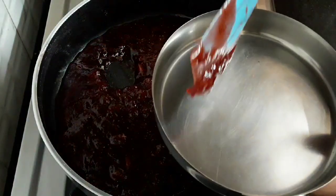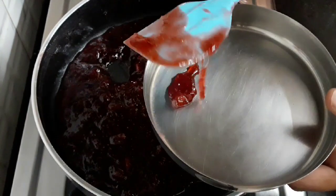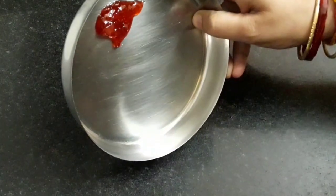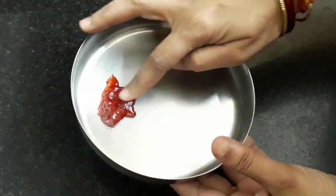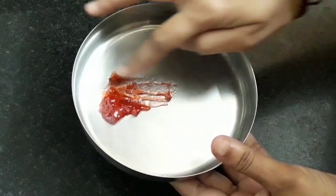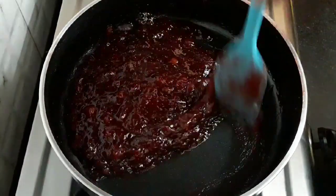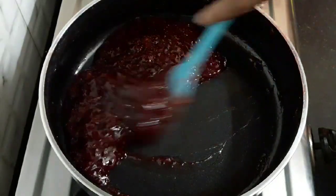Add two to three drops on a plate and let it cool for a minute. Tilt the plate — you can see the jam is not flowing. We are able to spread the jam so easily. This is the perfect stage to know that the jam is ready. Let's turn off the flame.